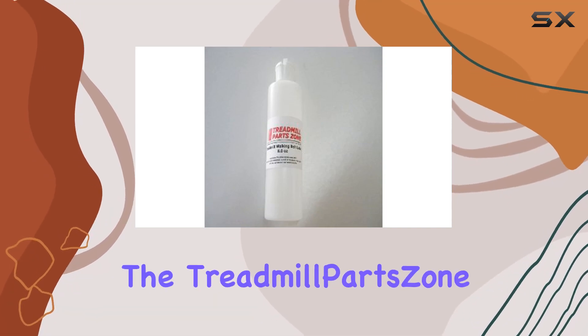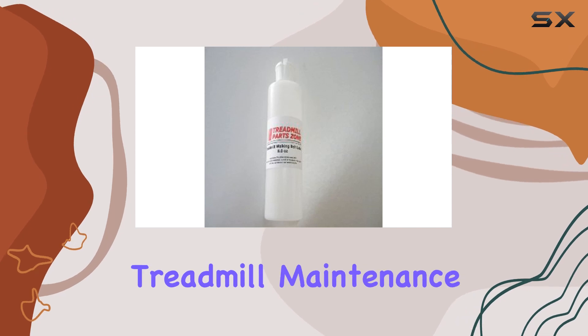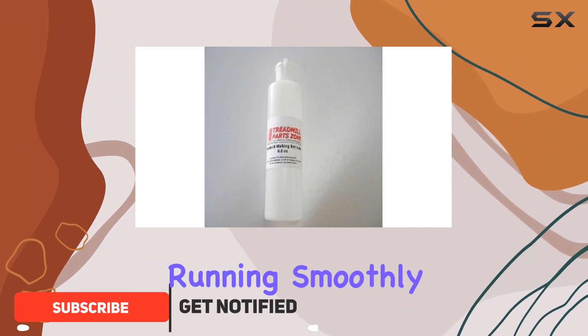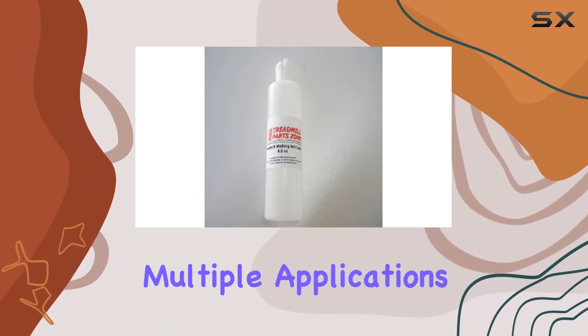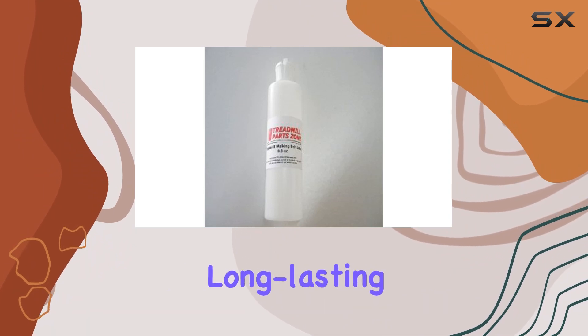Today, we're diving into the Treadmill Parts Zone Silicone Lubricant, an 8.0-ounce wonder for your treadmill maintenance. Crafted from high-quality silicone, this lubricant is designed to keep your treadmill running smoothly. With a liquid volume of 8 fluid ounces, this product boasts ample quantity for multiple applications. The material, silicone, ensures durability and long-lasting performance.